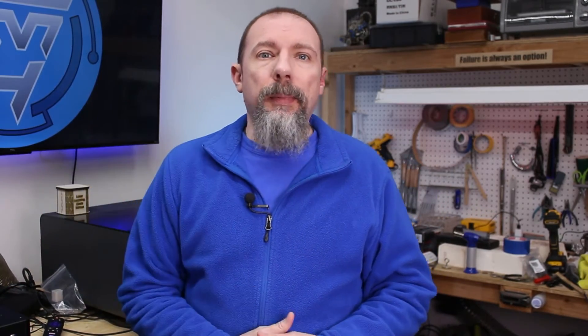If you would like me to make a video all about doing color engraving on stainless steel on a diode laser, just leave me a comment. I'm going to do a count of five on the left here for my power, going from 20% to 40%, and I'm going to leave everything else the same. For Q Pulse, I've found that starting at 10 is the best, and I'm going to go up to 45. Those are my settings for the rows and the columns.